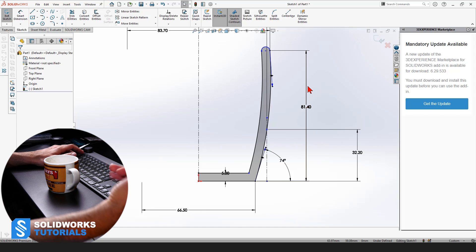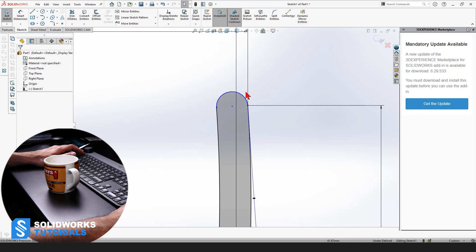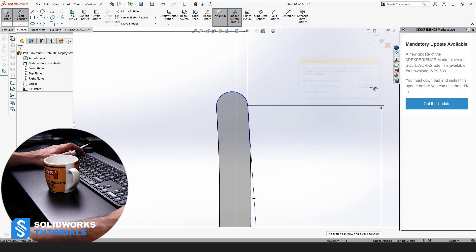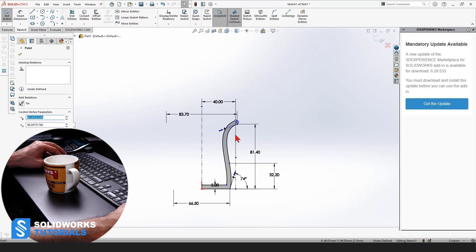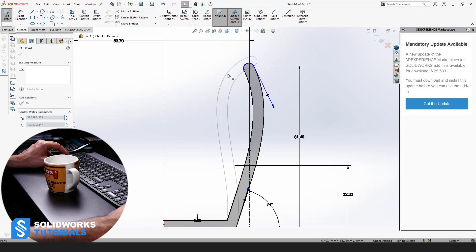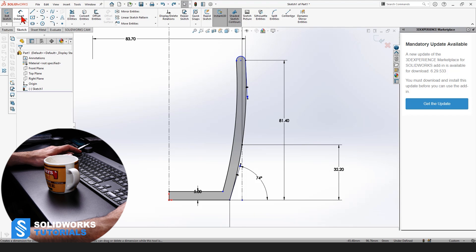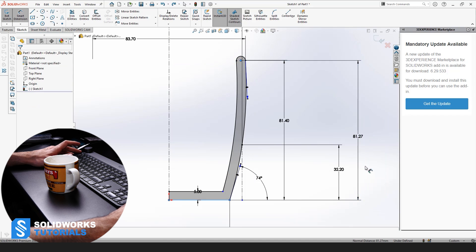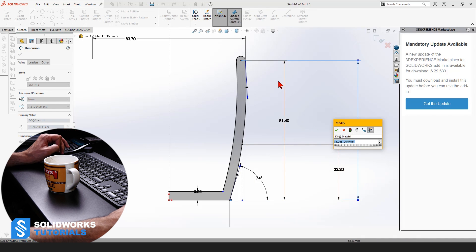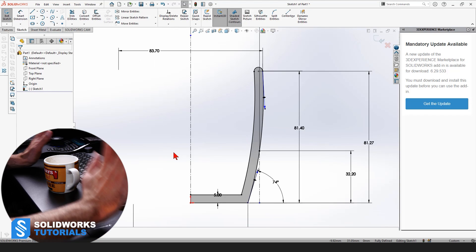I told you to always fully define your sketch. Is our sketch right now fully defined? Definitely not — it is underdefined. Let's see if we can assign a radius to it. We cannot. I can still move it, which is the spline. So what we do instead is pick Smart Dimension, select the lower horizontal line, select the center point of that arc, and assign whatever value it has. We don't want to change it because we've already assigned the height. Click OK. Now it's fully defined and our sketch is ready to be revolved.